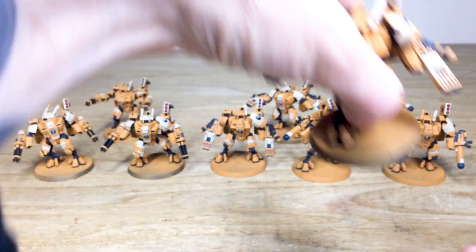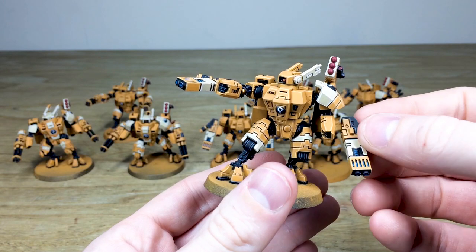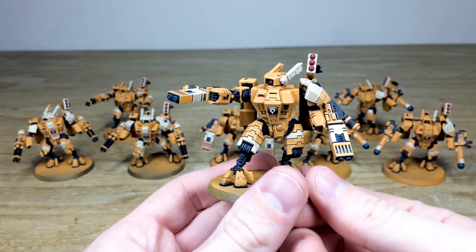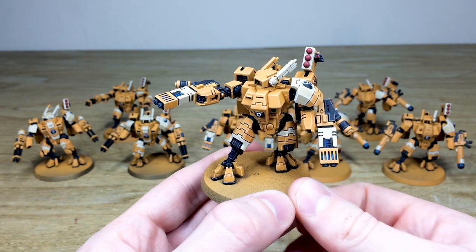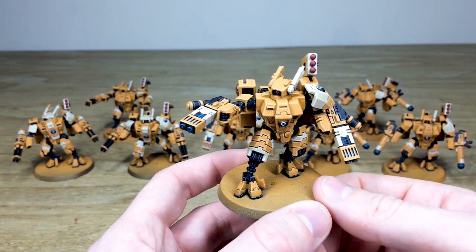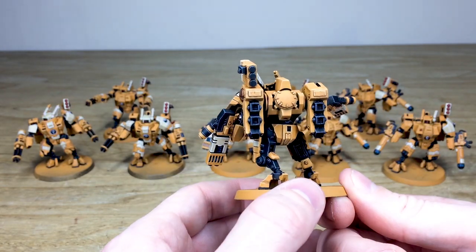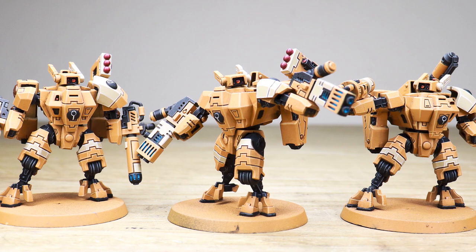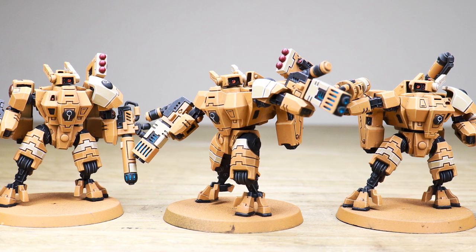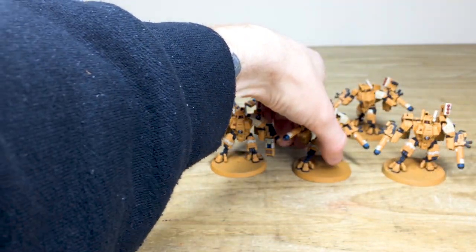I'll pull one of the fusion chaps forward — just magnetizing that back on. As you can see, all the fusion weapons magnetize on those hard points, allowing our client to change all of the weapon loadouts. There are nice subtle glow effects on the fusion barrels, which are really cool. It's just a really super clean finish on all of these suits.